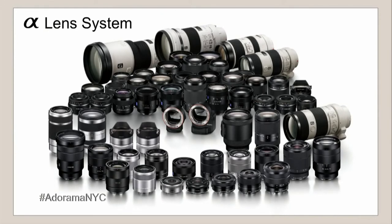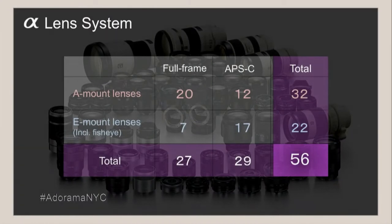There are many A-mount lenses — 56 lenses altogether between E-mount and A-mount — and you can use A-mount lenses with an adapter. When you use A-mount lenses with the camera, the camera can do face detection autofocus, which lets you do very precise focusing. And it's possible to do this even when shooting at high frame rates or even at 240 frames per second — the camera can track a moving object with face detection autofocus.